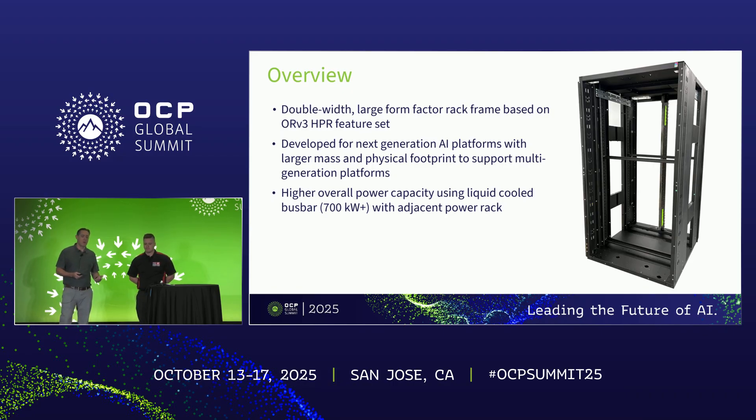So what is ORW? ORW is basically a double-width, large form factor rack. It's based on the ORV3 HPR feature set, so you're going to see a lot of commonality between those two racks. It was developed specifically for next generation AI platforms that need to support much larger masses for IT gear, much larger physical form factors for the trays themselves, and ideally supports multiple generations of these platforms.